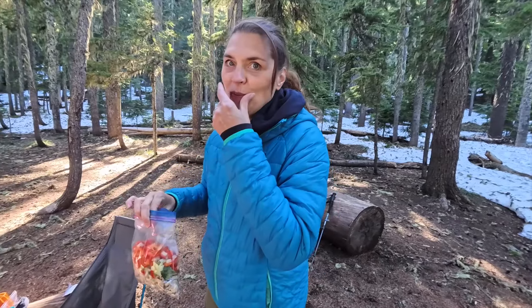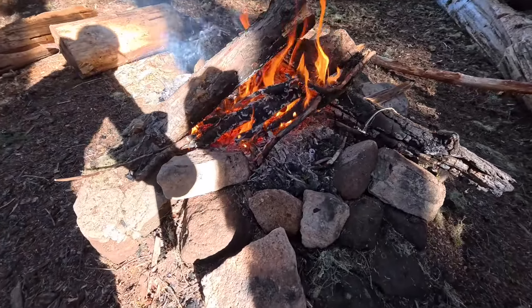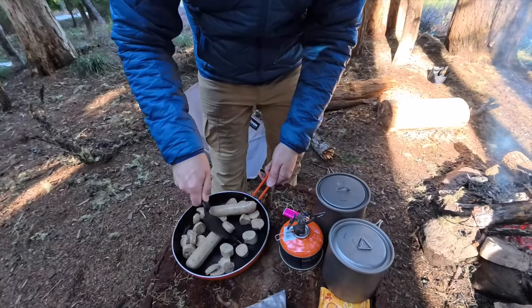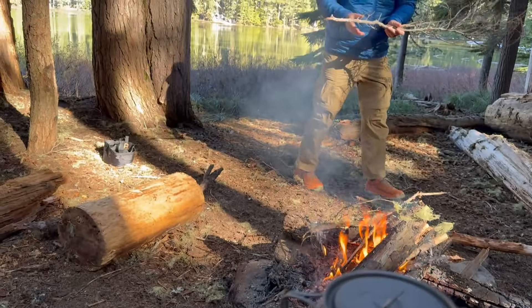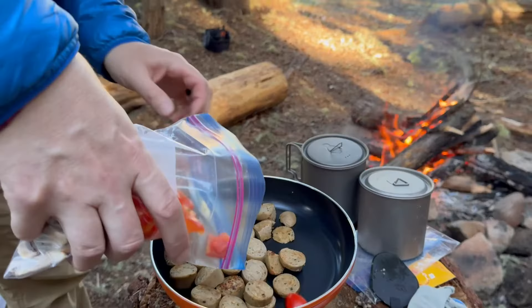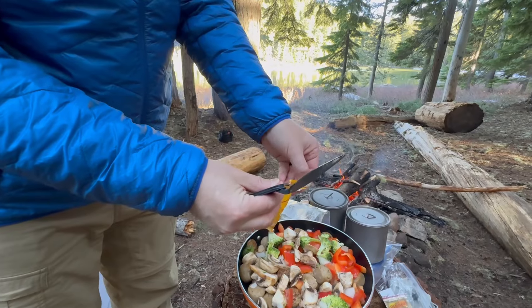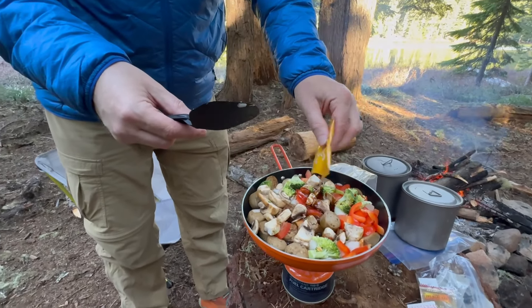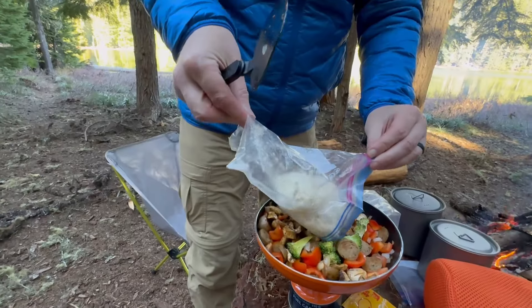What are you doing? I'm cherry picking — I've been doing a lot. We've got red peppers, onion, broccoli, mushrooms — a nice warm meal.